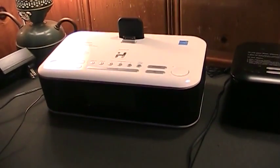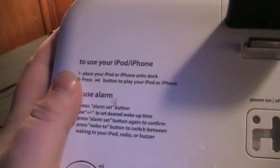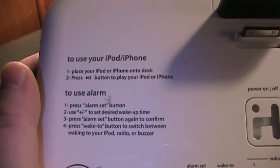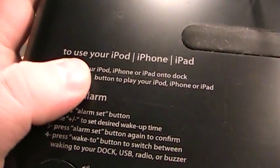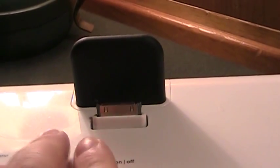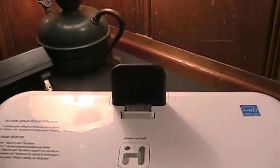Another indication of these iHomes' intended use in the hospitality industry are the printed instructions included on the top, which tell hotel or motel guests how to use the iPod and the alarm. This one also shows the same, but this device can support the iPad as well because it uses the newer lightning-style connector, whereas this one uses the older 30-pin connector that Apple had been using from the get-go with their iPod devices.